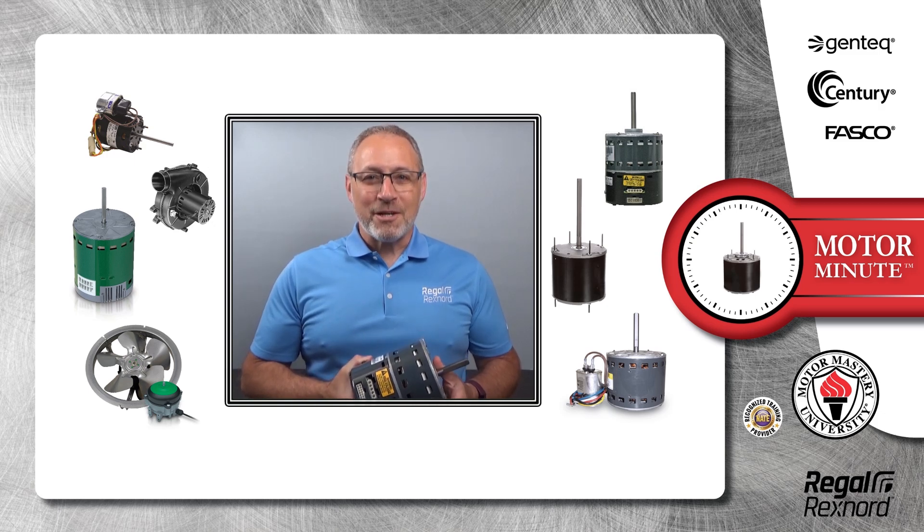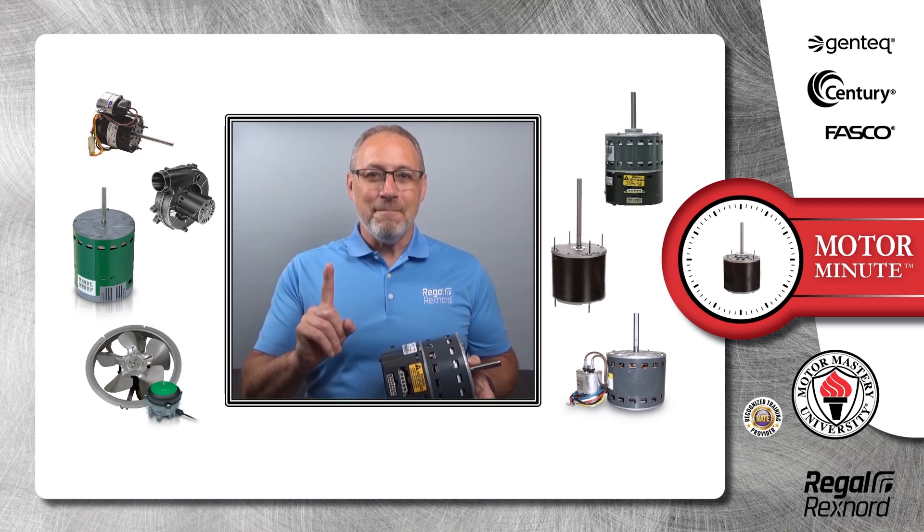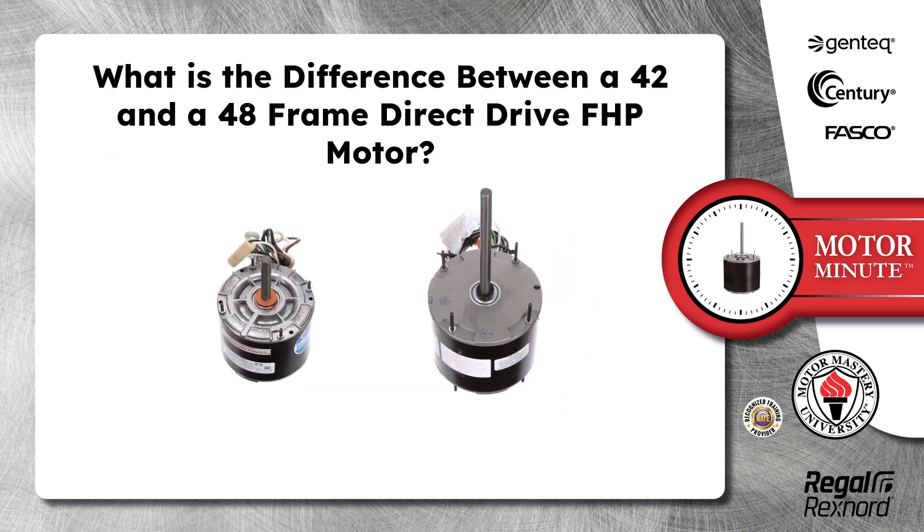Hi, Chris from Regal Rekshnord here with your Motor Minute Tech Tip, helping you become a motor pro one minute at a time. In today's Motor Minute, we will answer the question: what is the difference between a 42 and a 48 frame direct drive FHP motor?